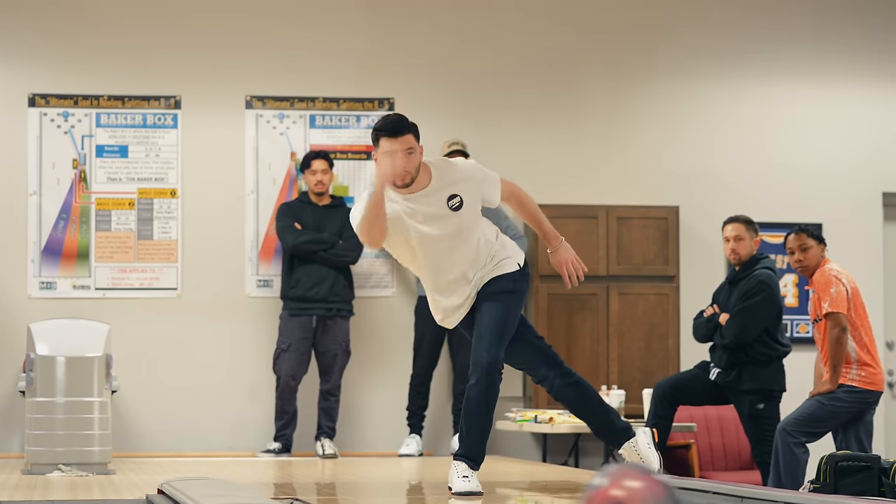Goal this year: I want to win. I want to get my first regional title — I came close a couple years ago, had a second and a third. Don't want to miss any cuts. Hopefully make Team USA this year, and then get on the tour next year.